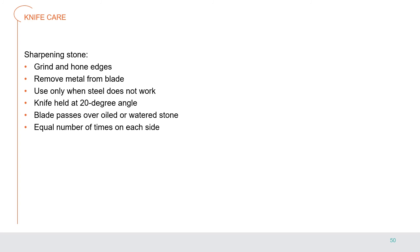A sharpening stone is used to grind and hone the edges of steel tools. Sharpening removes metal from the blades, so it is only done when a knife is so dull it cannot be brought back to a sharp edge with the steel. The knife blade is held at a 20-degree angle to the sharpening stone, then passed across the oiled or watered stone an equal number of times on each side until the desired sharpness is achieved.